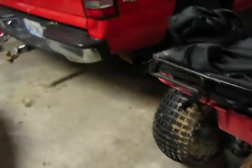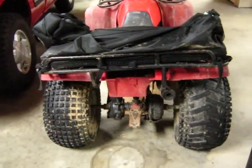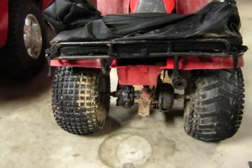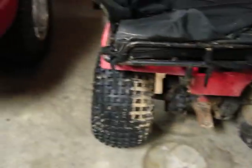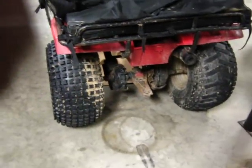The back tires are the ones that were on it when I bought it, and these are not good in the mud. That's probably the worst tires ever made. Went riding Sunday and it was mostly pushing it through mud.